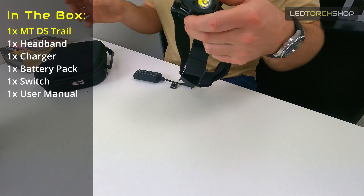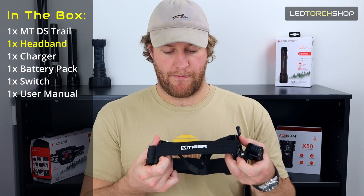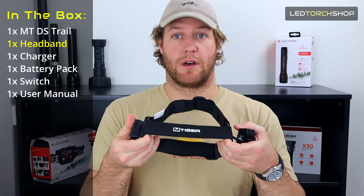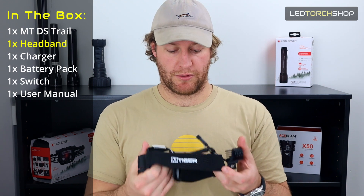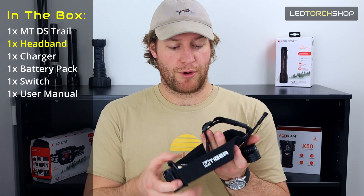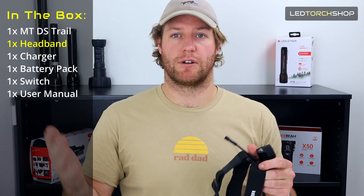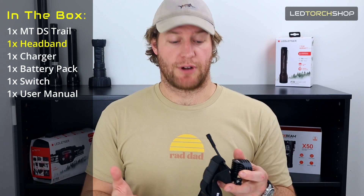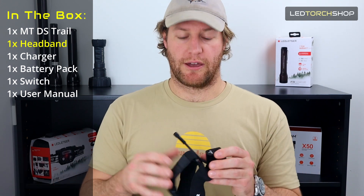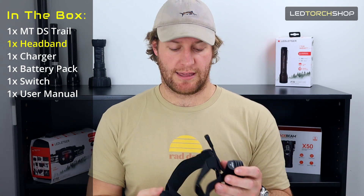The headlamp itself actually comes separate to the head strap. It's probably one of the bulkiest head straps I've seen on a headlamp recently, but being a trail running headlamp especially, the bulkier the better I find. This just sits really nice on your head — there's no movement at all. Being bigger and wider, it's a lot comfier than some other work straps or general headlamp straps. You're going to get comfort for long runs, short runs, tough terrain runs, anything like that.